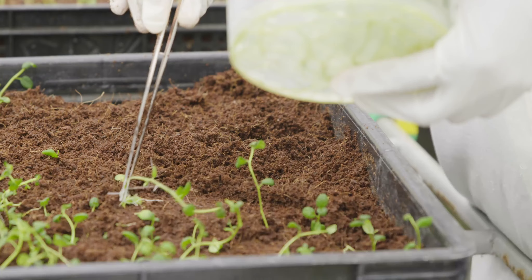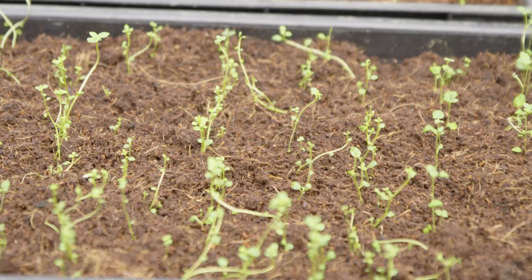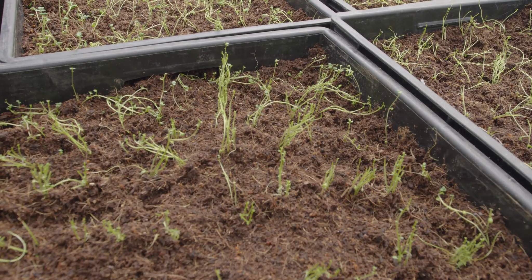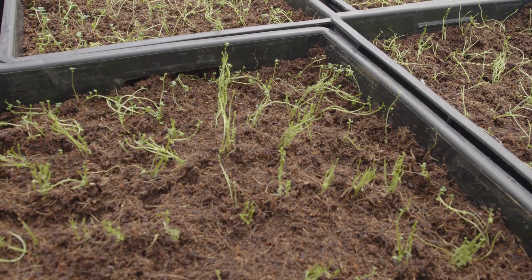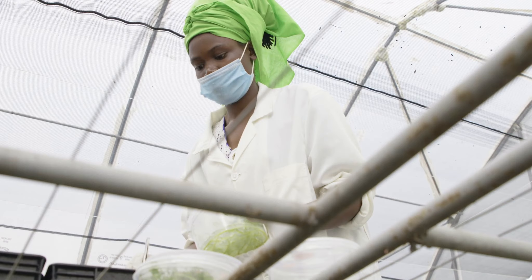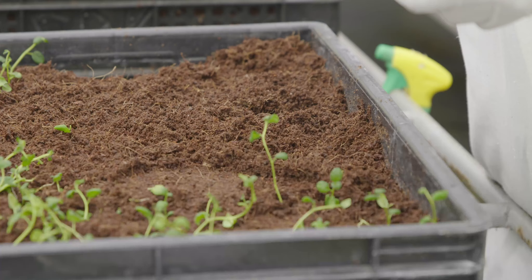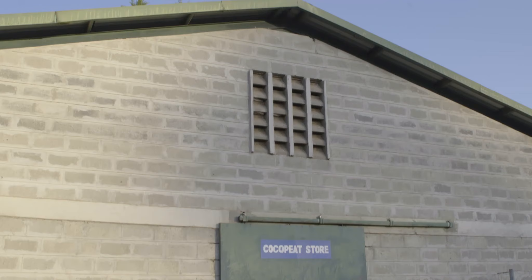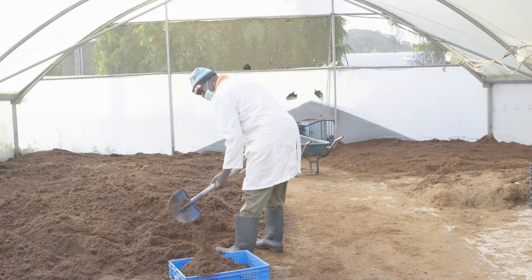High saline levels in the substrate can stunt growth and cause yellowing in the leaves. As salt levels increase to more toxic levels, scalding or burning on the tips and edges of the older leaves occurs. The leaf withers and falls off and finally the plant dies. Plants grown in cocoa peat tend to become calcium or magnesium deficient over time. Thus, these nutrients must be added periodically in the form of calcium nitrate and magnesium sulfate.